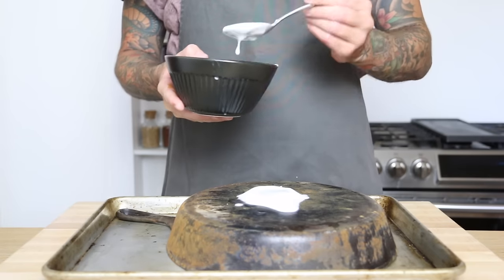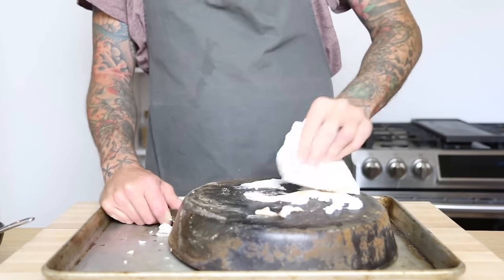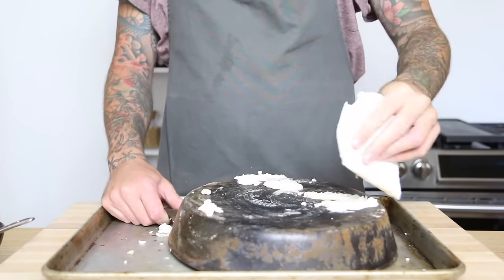A little back story on the pan — it's about 50 years old, my mom gave it to me a few years ago. It's been sitting in the cabinet for a while and I finally found it and decided now is probably the best time to bring it back to life.